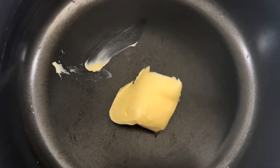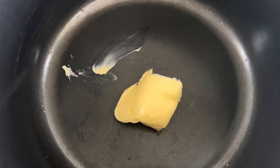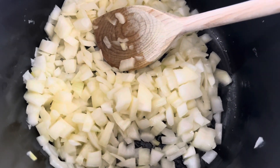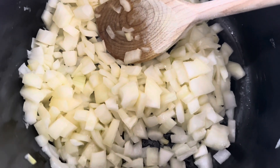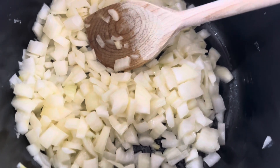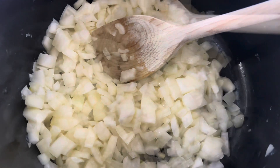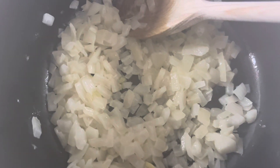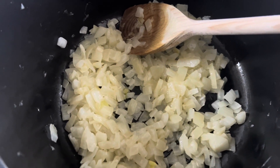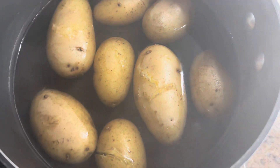I've put a tablespoon of butter in a saucepan and I'm adding the onions into the butter. I'm frying the onions on a low to medium heat for about 10 to 15 minutes until they're softened — you don't want them to go too brown. It's been about 15 minutes now and the onions are nicely softened, so I'm just going to leave these to cool down.